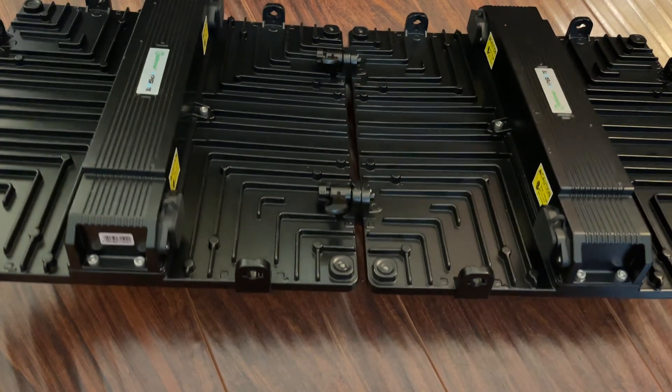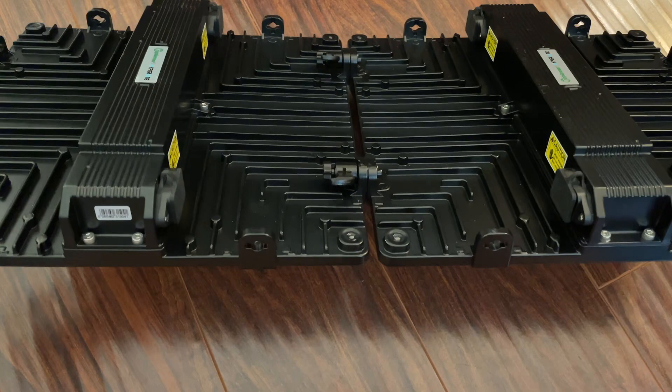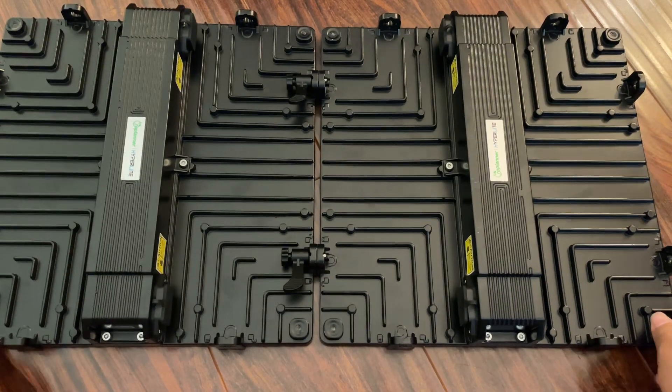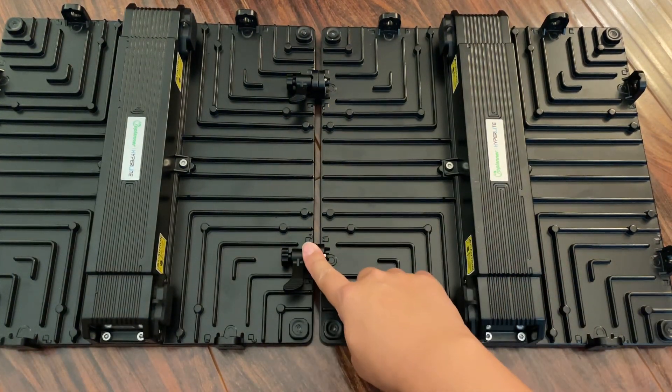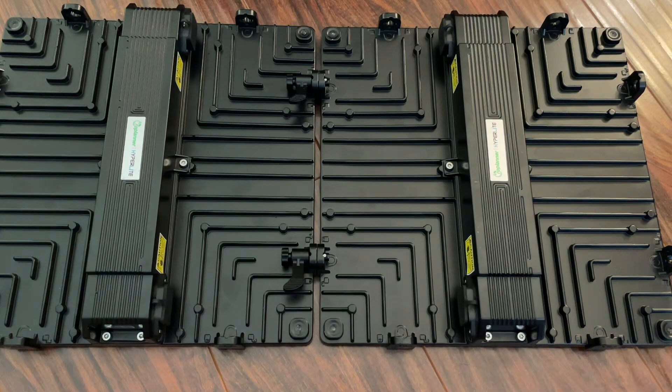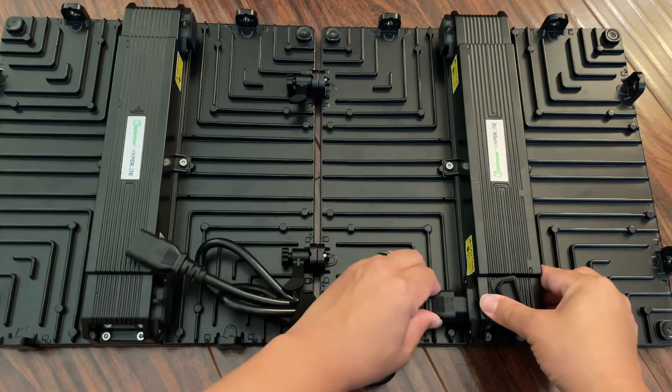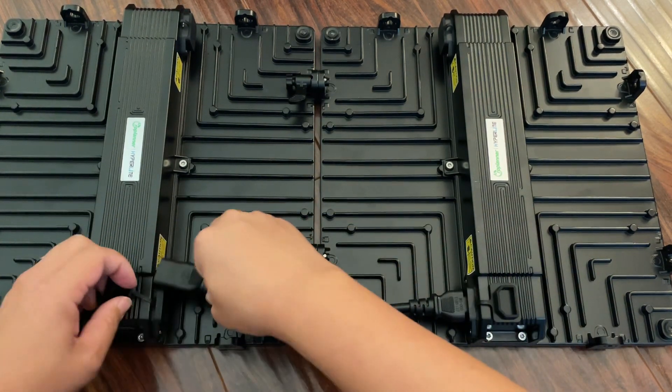You can just lift up one side and you can see it's locked in pretty tightly — they're pretty well connected. But it's not just this part, because there's actually a daisy chain ability that lets it plug in from here to here.